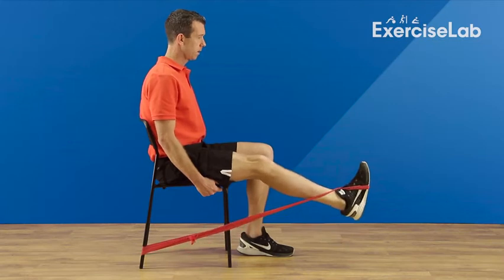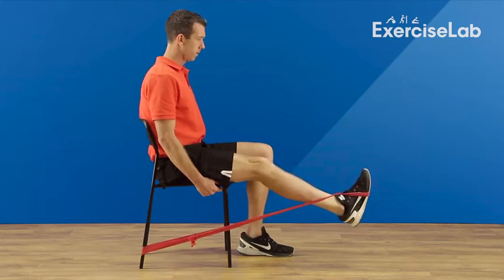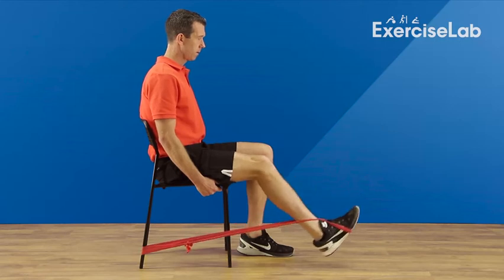Extend your knee until almost straight, maintaining a static contraction of the thigh. Repeat for the desired amount of time, then rest.